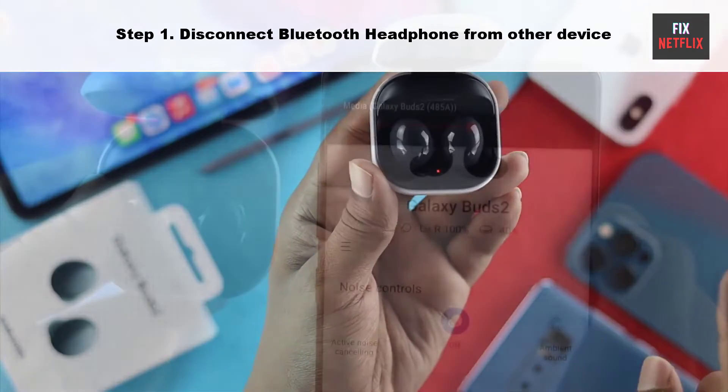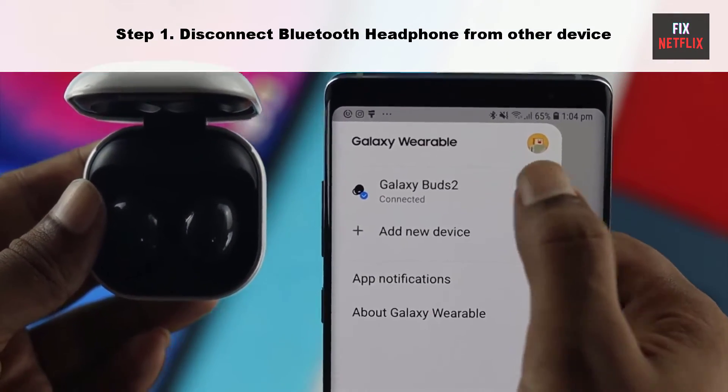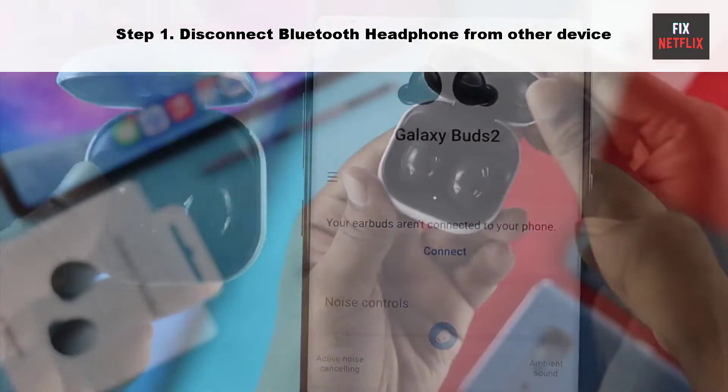Step 1: Disconnect your Bluetooth headphone from other devices. This is one of the common reasons behind your Bluetooth headphone not connecting to your Fire Stick or Fire TV.